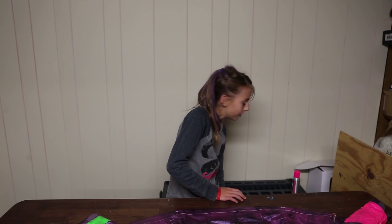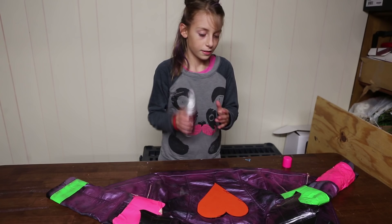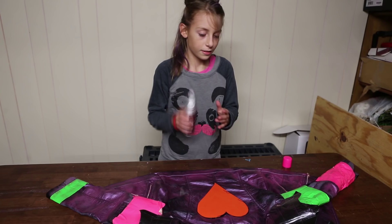Now take your heart and place it exactly on the dragon drawing. Then take your pink hair spray and spray it in the middle of the jacket. When you're done, you have to let it totally dry off.